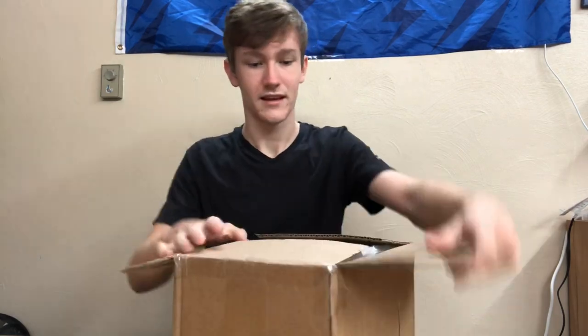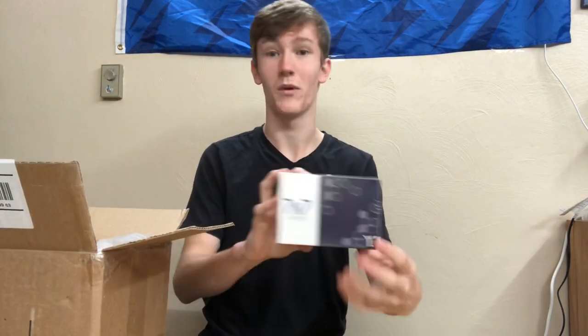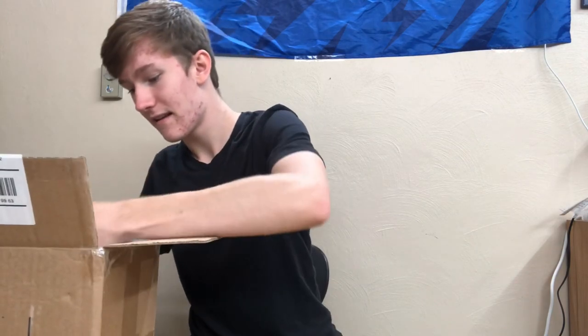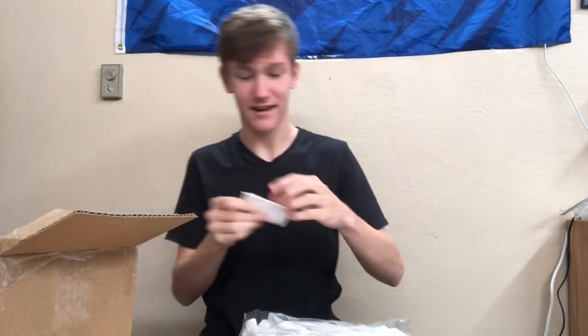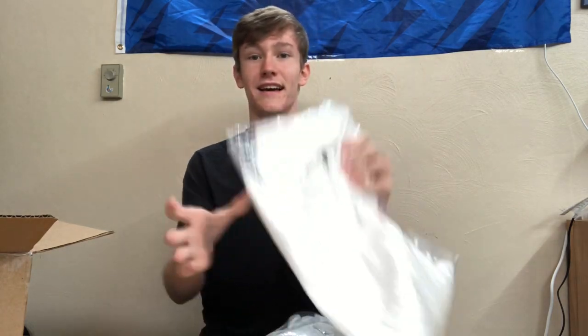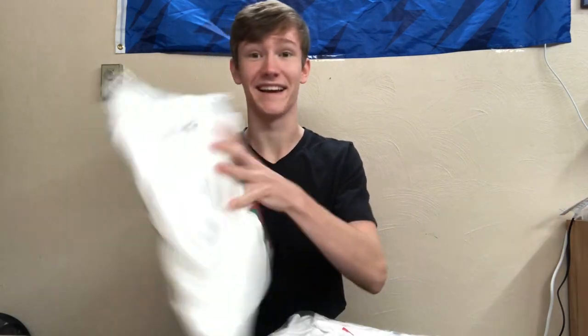Alrighty. Inside here we have, on top, the MGC 7x7. But we'll worry about that later — there's something much more exciting in here. Actually, two things that are very exciting: some jackets. Very, very cool. The normal receipt stuff. And yeah, here we have the Cubicle white jacket. I have been waiting for this — I signed the contract eight months ago, so somewhere around then. I've been waiting for a very long time.